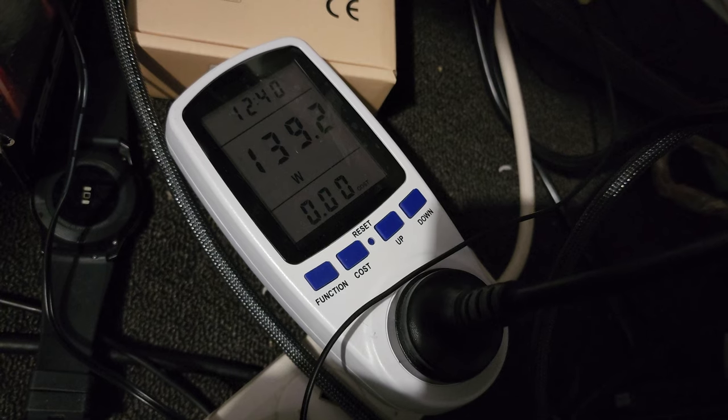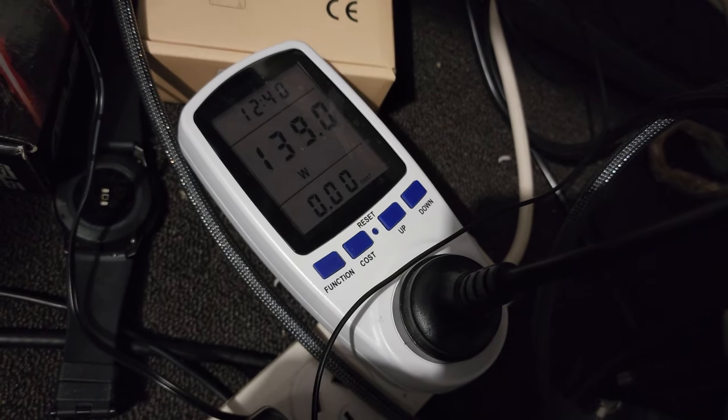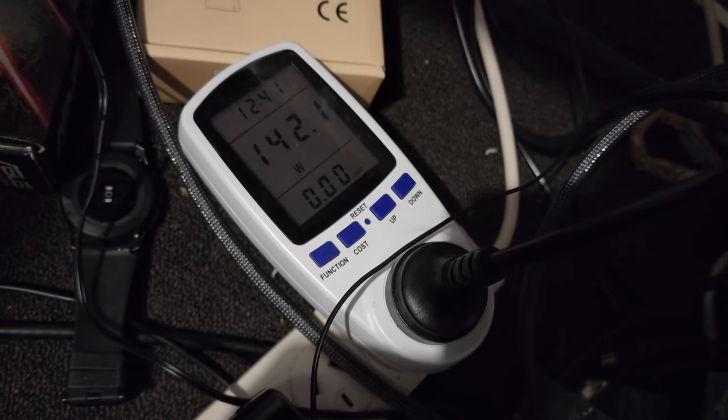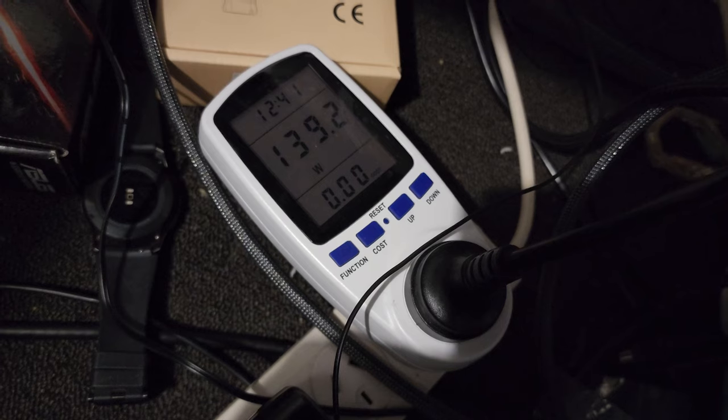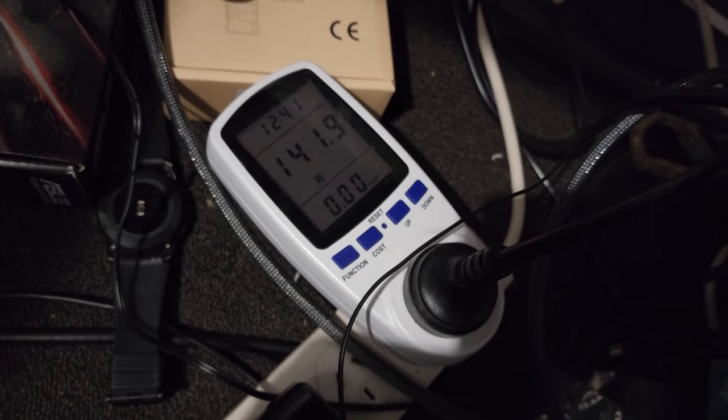Given the performance, which we're about to go into in the next video, I would definitely not recommend this system. However, it was fun to build and hopefully we all got something out of it in terms of the build process. Project Smith Tech signing out — peace.